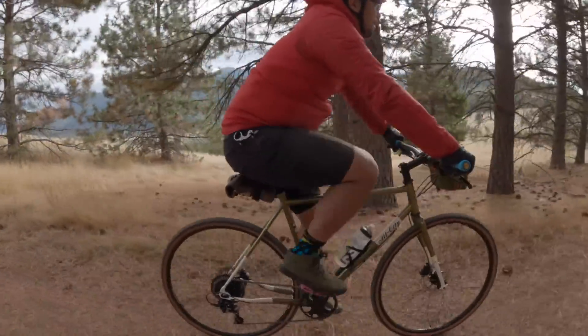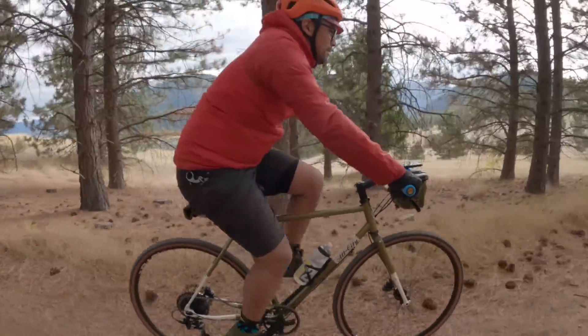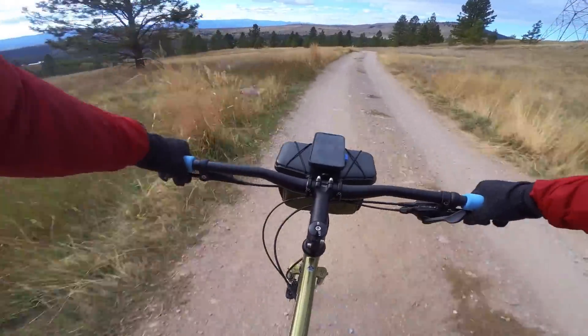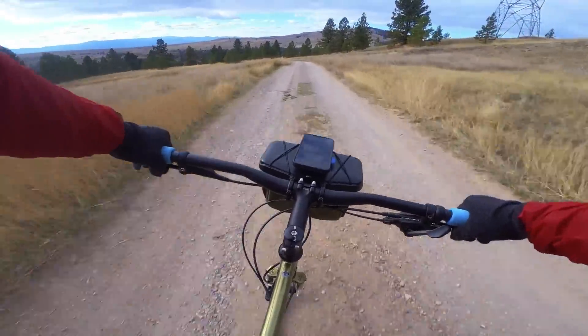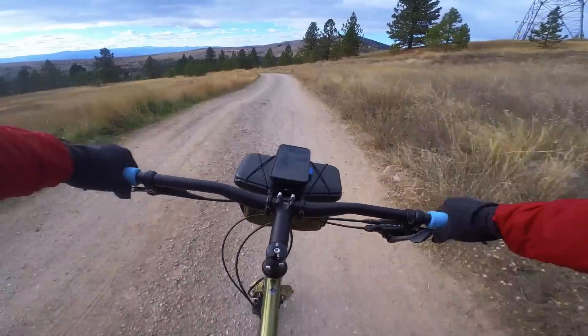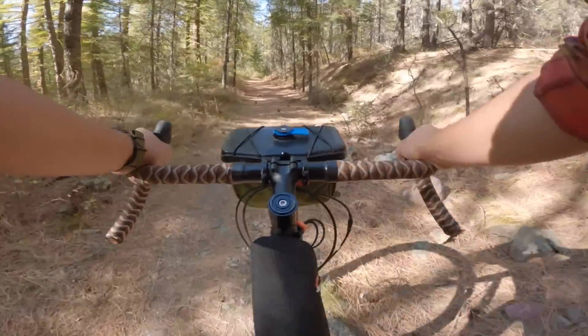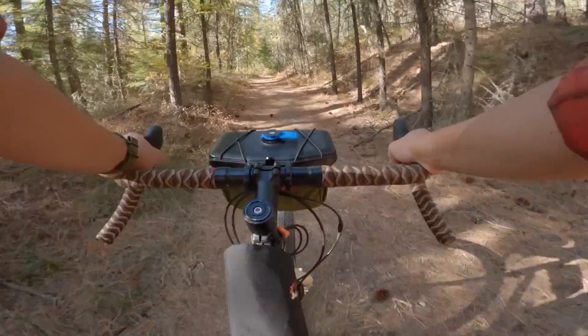I've taken this bag on our local gravel loop, which has some paved riding, some forest roads, and a little bit of chunky descending. The bag remained super stable — it didn't pop off, maintained its level setting, and didn't droop or get knocked down when hitting some moderate-sized bumps. So in terms of how it functions as just a bag, I think it does a pretty awesome job.